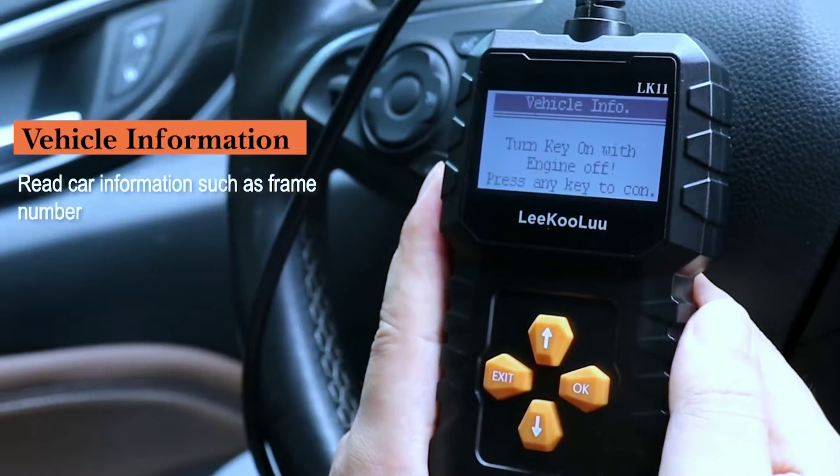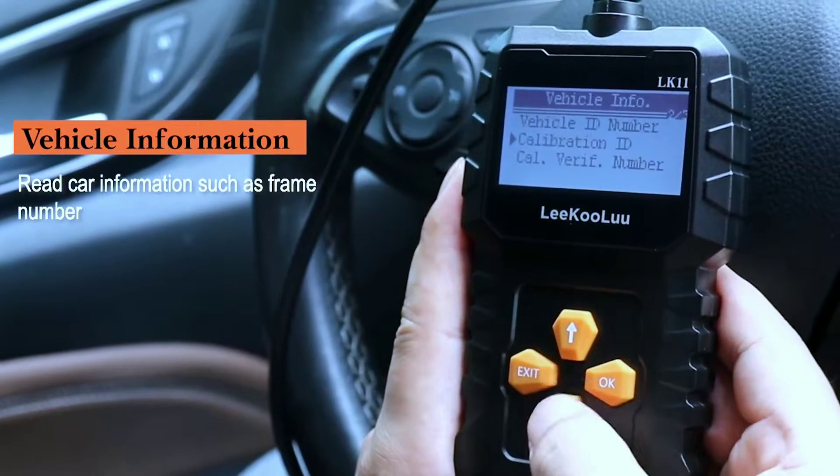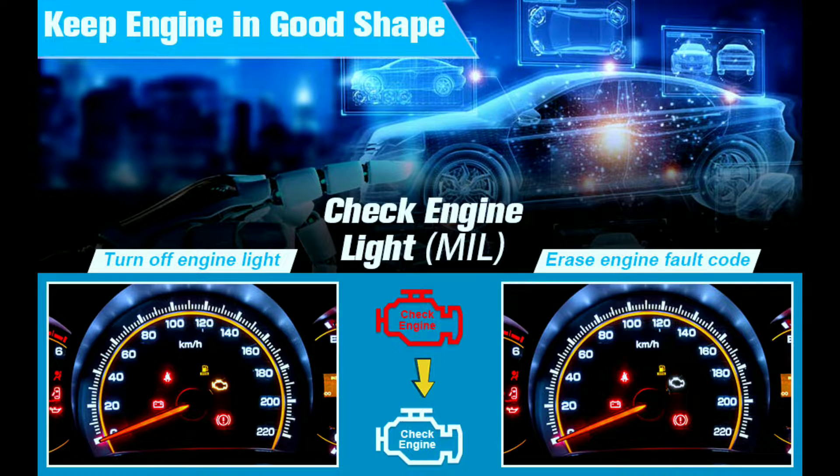DTC Lookup: Diagnostic trouble codes can determine the technical condition of the car, identify the parts at fault and the cause of the issue, including the testing and diagnosis of the car engine and chassis condition.